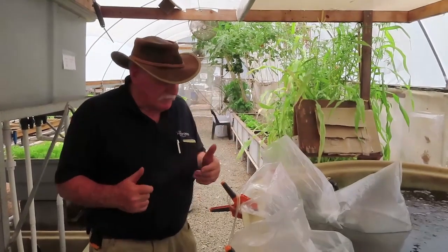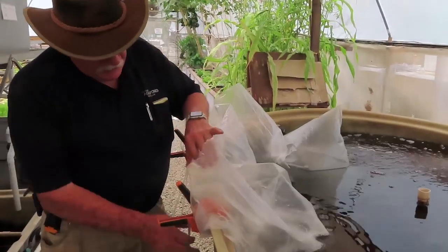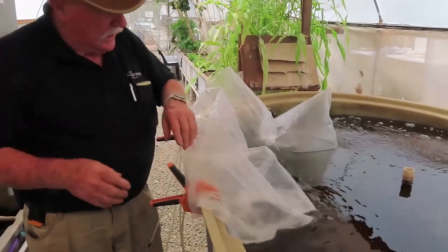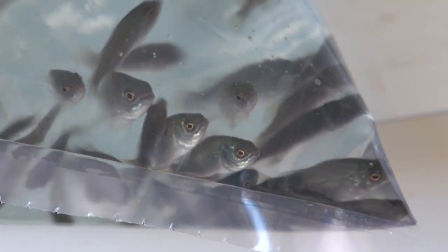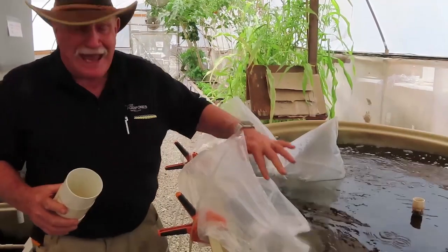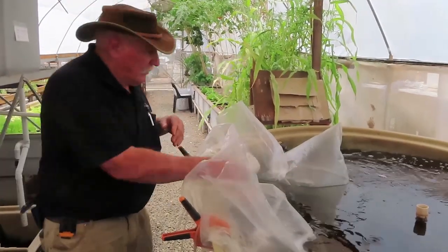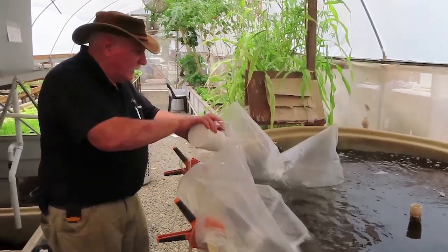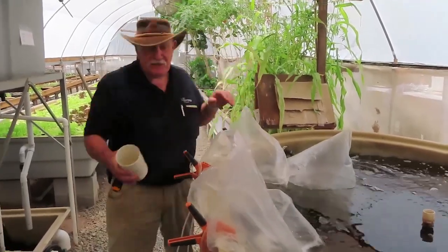300 jade perch have just arrived. We've got the bags here — we've opened them up and put a bubble into each one. We're equalising the water pH because the pH in the bags is about 6.4 and in our system it's 7.1. So about every 10 or 15 minutes we're putting another load of water into each bag so they'll assimilate with the water.